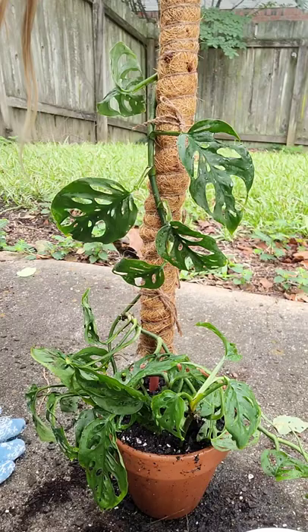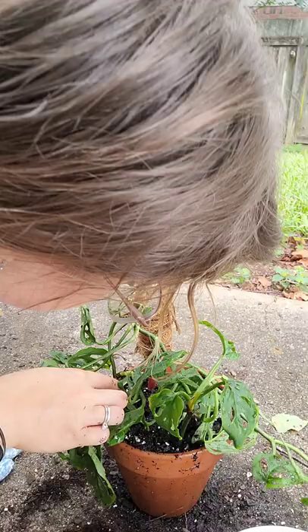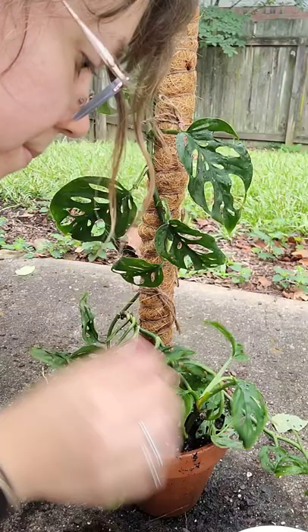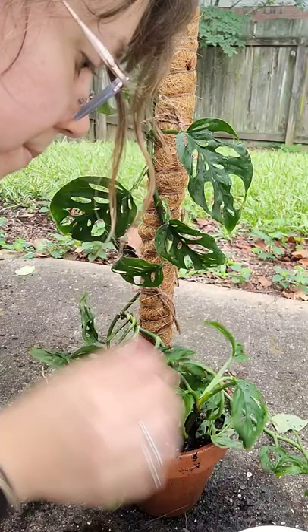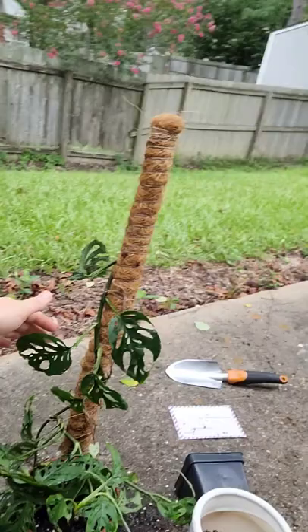I think I've got all the mealybugs off here. I think I see a little bit still, but hopefully I haven't traumatized this plant too much by repotting it and treating it for mealybugs. It looks like it'll climb up this moss pole pretty happily — looks pretty content. I think it'll wrap around, which is kind of what I'm going for. I think it looks pretty good, we'll see.